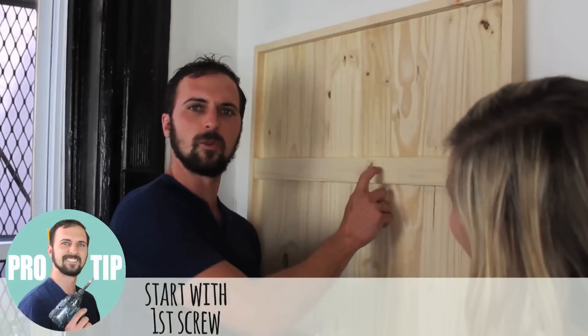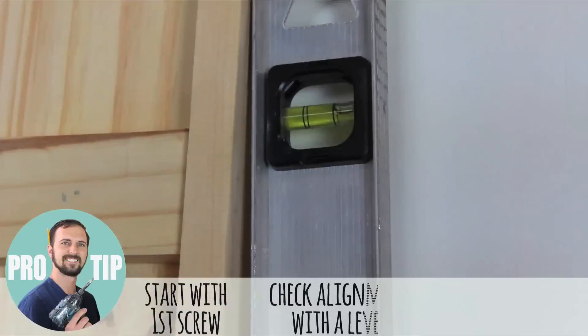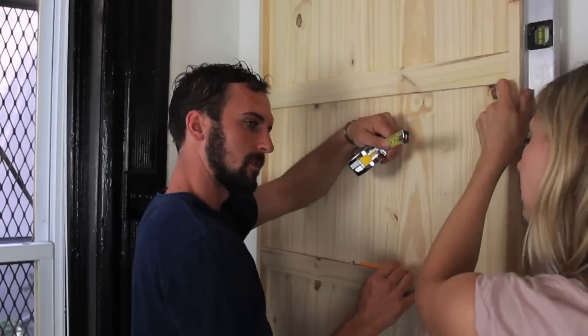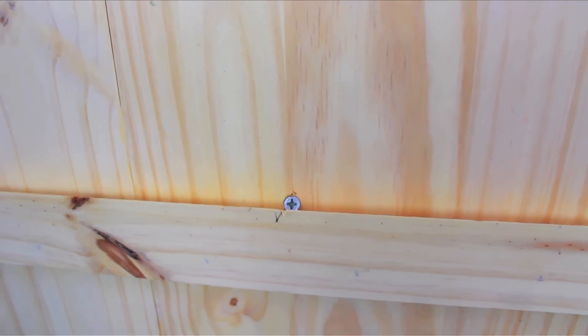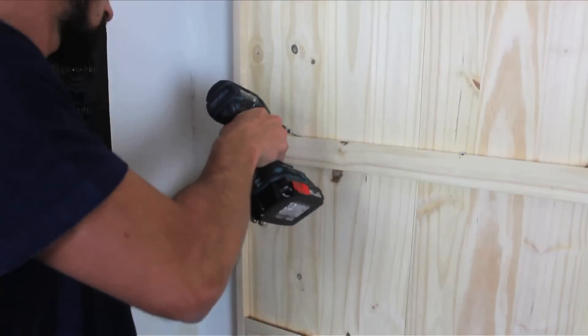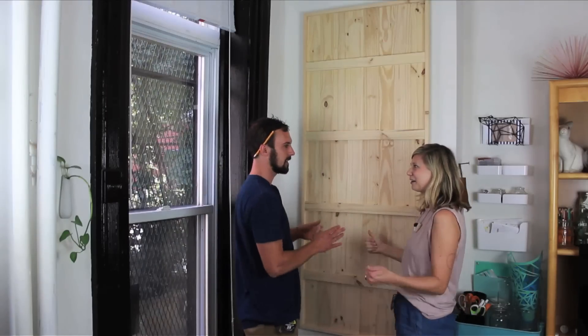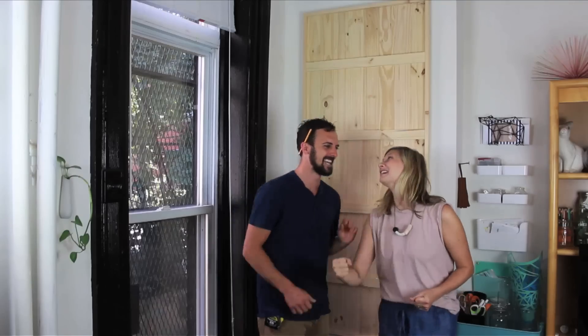What I'll do is throw one screw here and then hold a level on it just to make sure it's perfectly level, then put the second screw in. I'm going to throw my screw behind the cleat so you'll never see it. The panel's up — now we add our modular storage shapes.